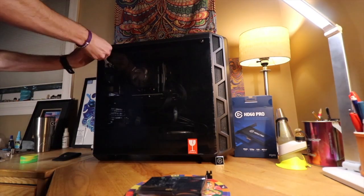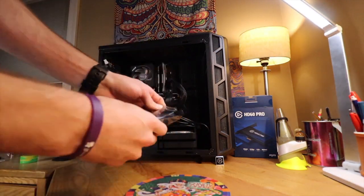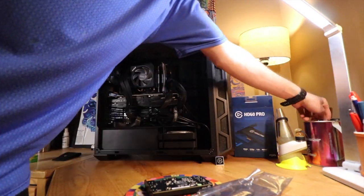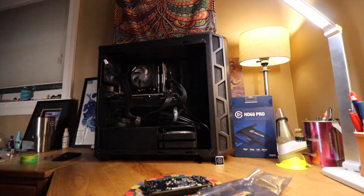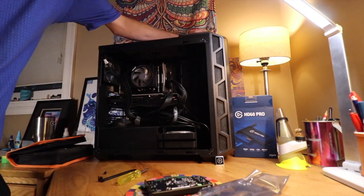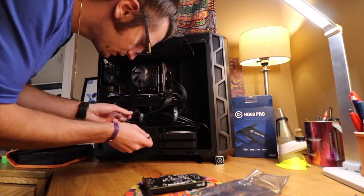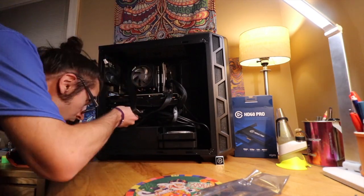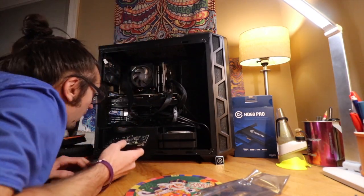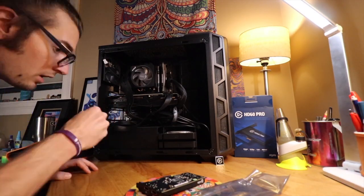First things first, you're going to take off your case cover — tempered glass or metal frame, whatever you've got. Regardless, you're going to locate your PCI mini slot and from there take off your expansion slot bay covers for the back and install it, using the same screws that you took off the expansion bay covers. That way you won't have a problem with the HDMI in or HDMI out at the back, and you can just plug everything in just fine.